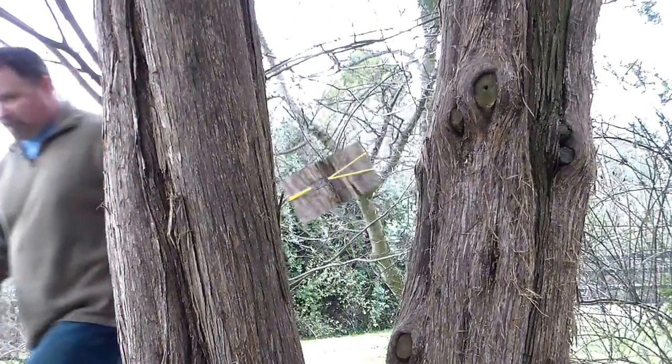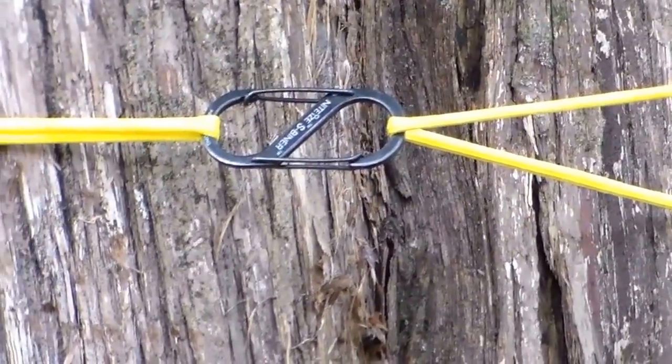Hey guys, Mountain Ripper here. I've got a new ridgeline setup to show you — it's kind of an add-on to the way it was before. I've added some snake skins and a couple of other things. You can see the other ridgeline video I did; it's basically the same thing but I just added some stuff to it for convenience. Take a look and let me know what you think.